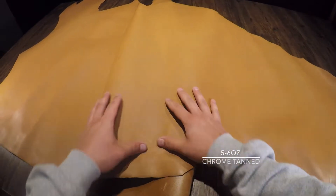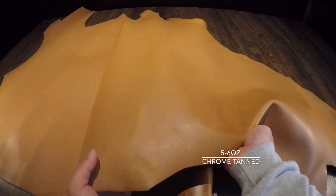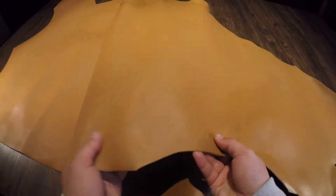Hey everyone, so right here I have the Golden Natural by Tasman. This is a five to six ounce chrome tanned hide. You have a very consistent color throughout the top side. You can see in certain areas fat lines and grain creases.